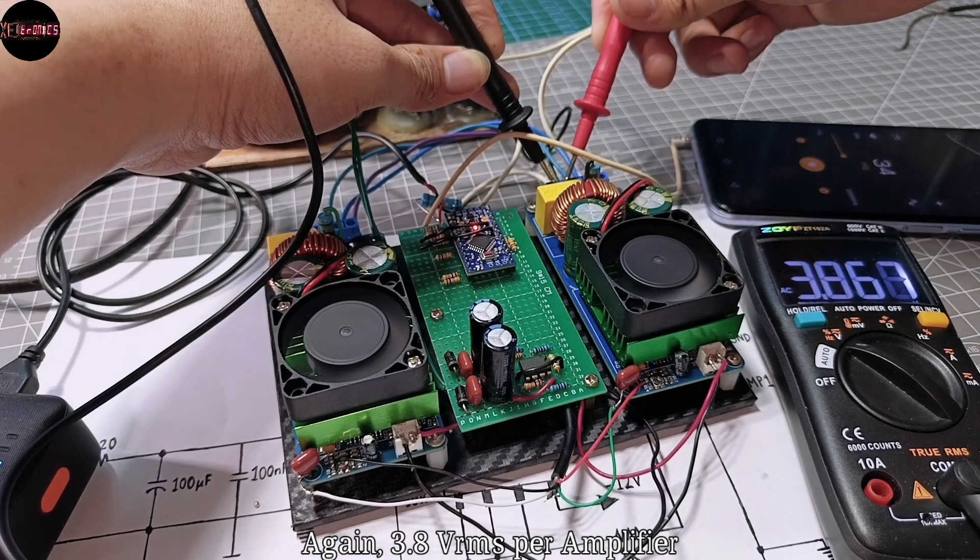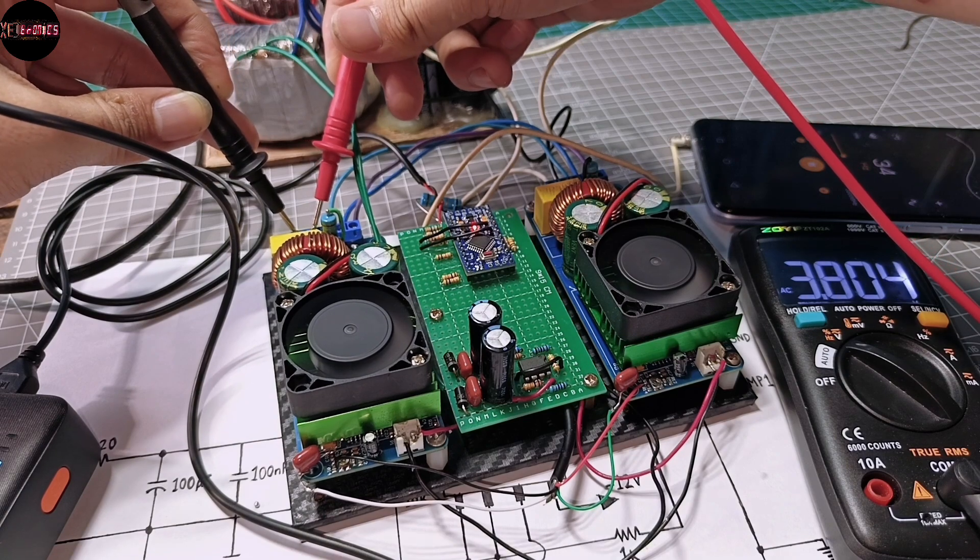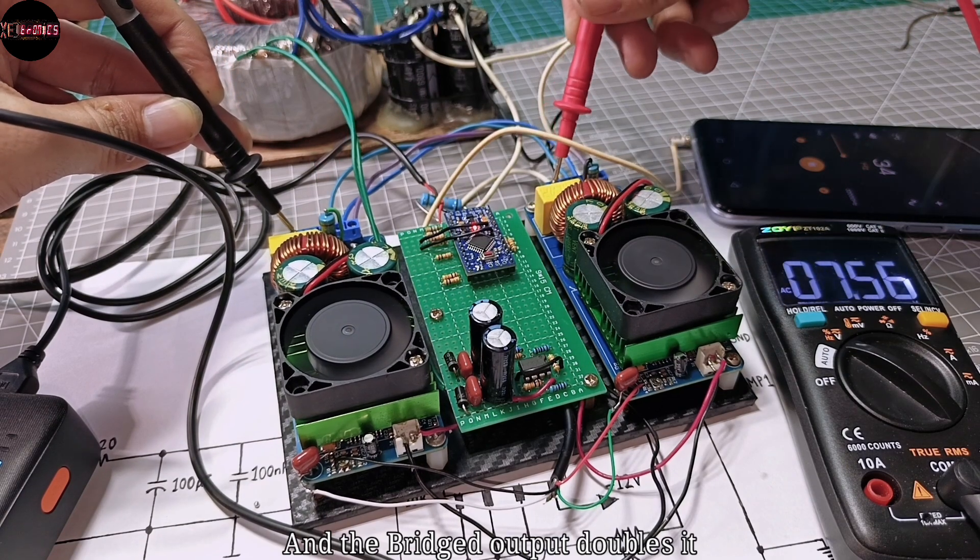Here's another test so you can clearly see the difference: 3.8 volts RMS per amplifier, and the bridge output doubles it.